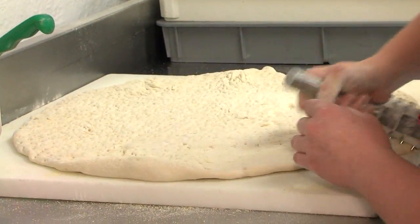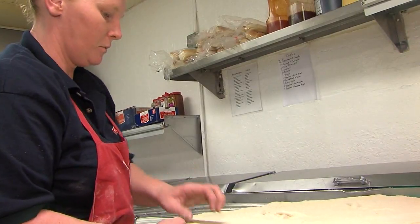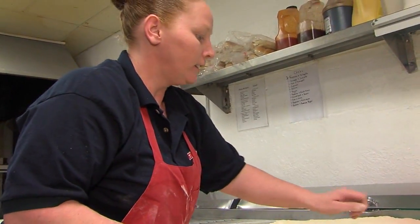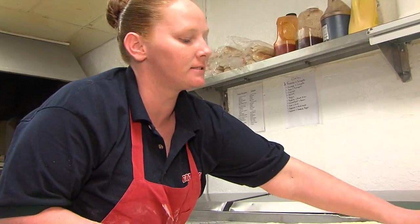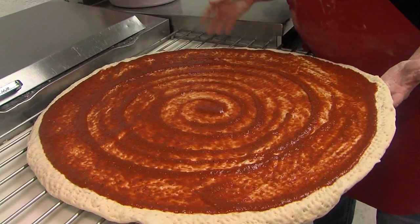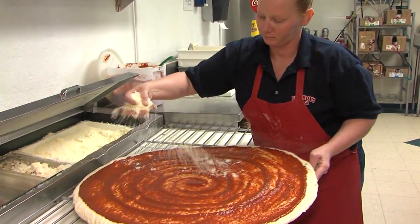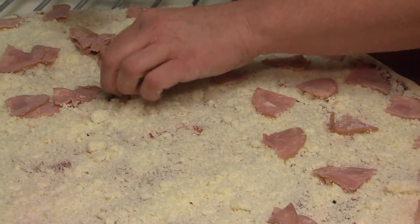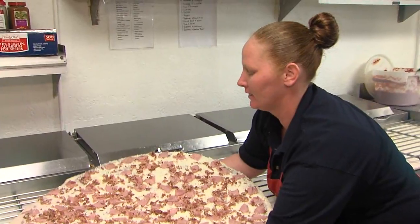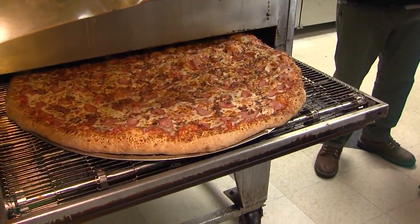And while that's happening, we decided to get a little more information on exactly how difficult this challenge is going to be. The most common misconception people have coming in is that it's two large pizzas put together — but it's not. It's the same as six large pizzas put together. Six large pizzas. As the sauce, cheese, and toppings are added, we were wondering what exactly we've gotten ourselves into. But before we knew it, the pizza was out of the oven and ready to eat.